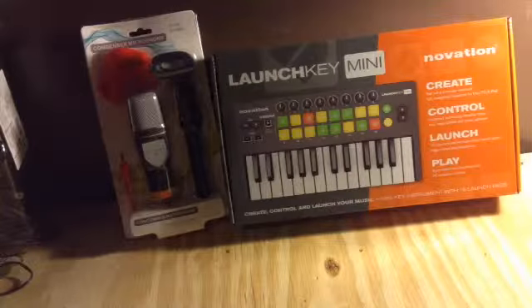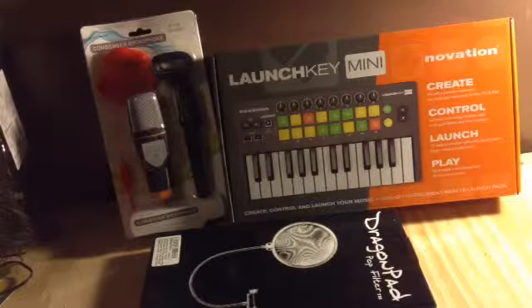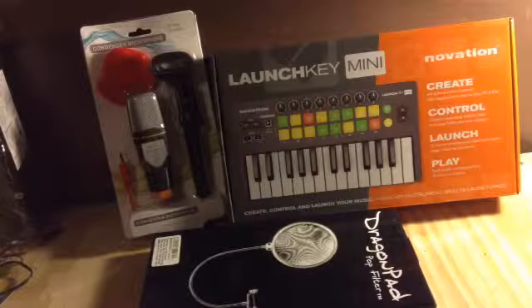I also bought a Mac which I'm going to be reviewing and unboxing too — it's still in the mail and probably won't come for another week or so. I cannot wait. Thank you guys for watching, please comment, subscribe, and like the video. Even one comment and I'll go ahead and do a review on any of this stuff. Thanks for watching and for all the support — hope you have a good day!